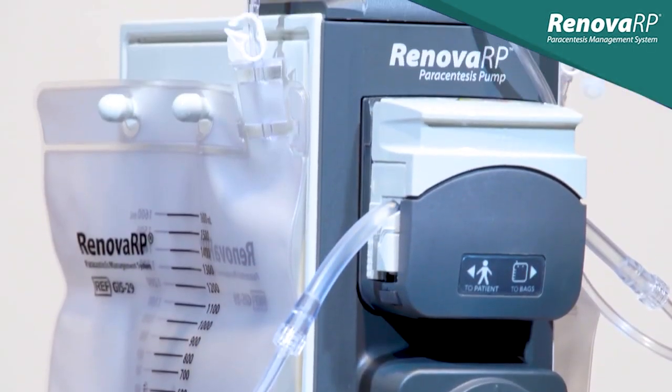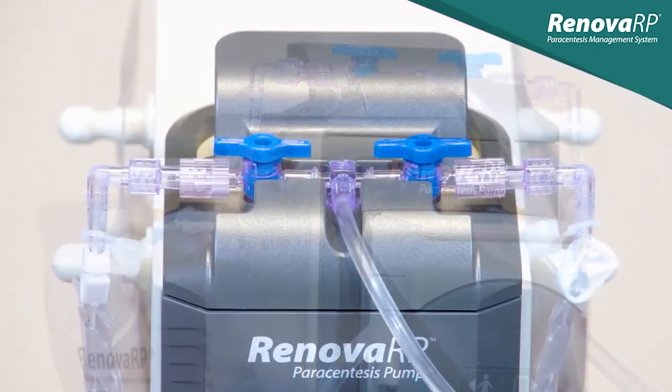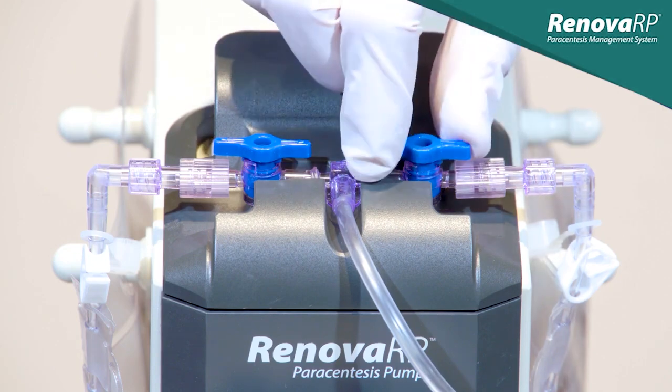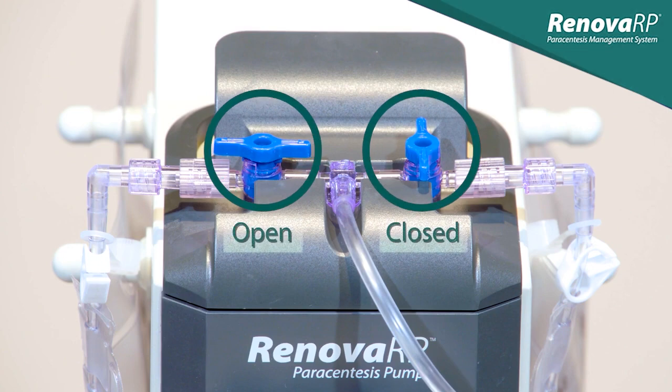When both bags are securely connected, let's take a look at the position of the stopcocks on the T-connector. The tubeset comes with both stopcocks in the open position. To maximize efficiency, we will close one stopcock to direct fluid to a single side, allowing us to stagger bag changes and not stop our procedure. We want to always ensure that at least one stopcock remains in the open position at all times while the pump is in operation.